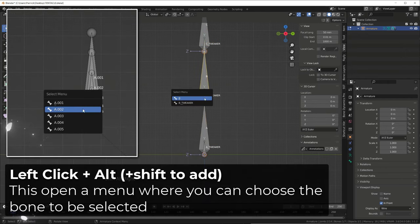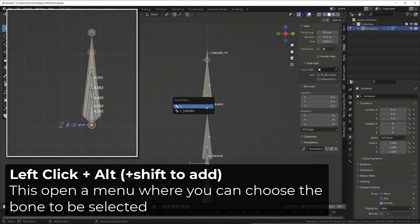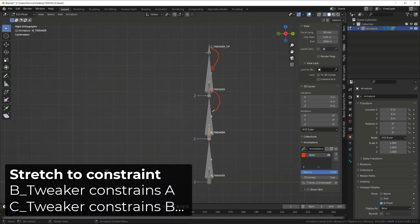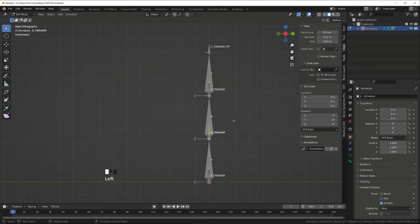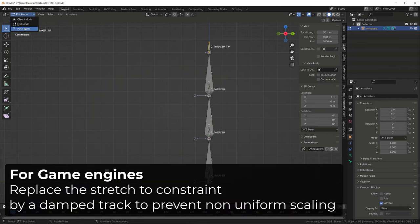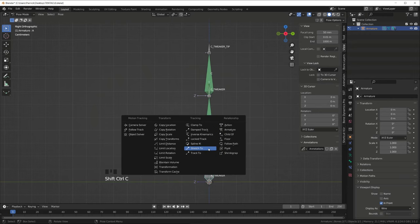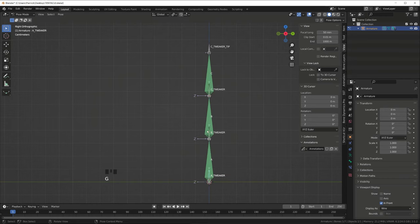Bone A will be parented to bone A tweaker, bone B to bone B tweaker, and so on. When you have overlapping bones, you can choose the one you want to select by left-clicking and holding Alt. Hold Shift to add more to the selection. From there, we need to apply a stretch-to constraint from the tweaker bone to the previous main bone. This has to be done in pose mode. Select the bones that will constrain the other, then the ones that are going to be constrained, and press Ctrl Shift C and choose Stretch To. Now whenever we move a tweaker bone, the child bone will follow and the previous bone in the chain will also be stretched. We now need to create our forward kinematic controllers.